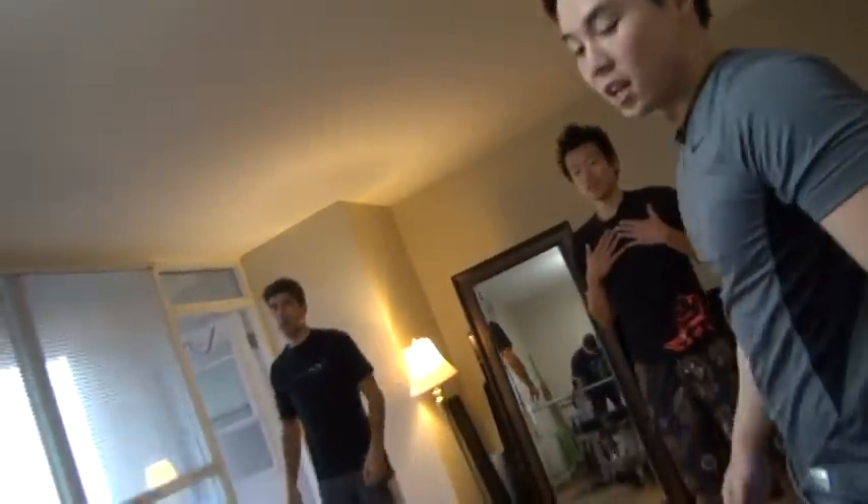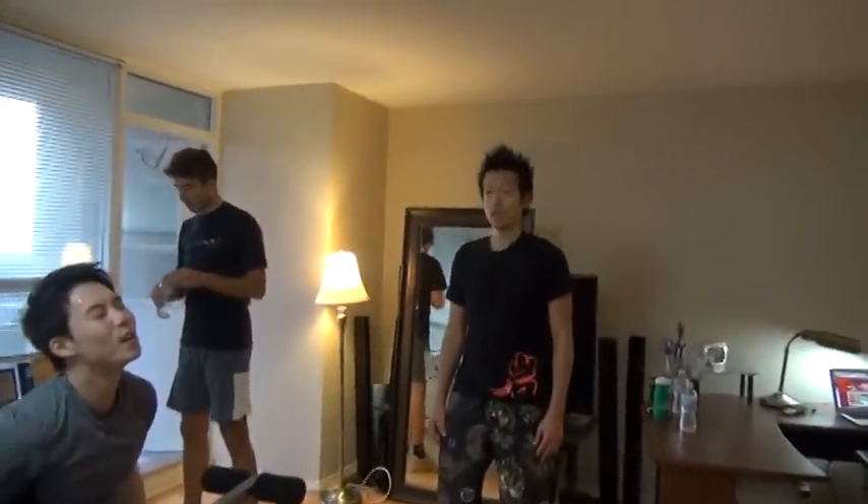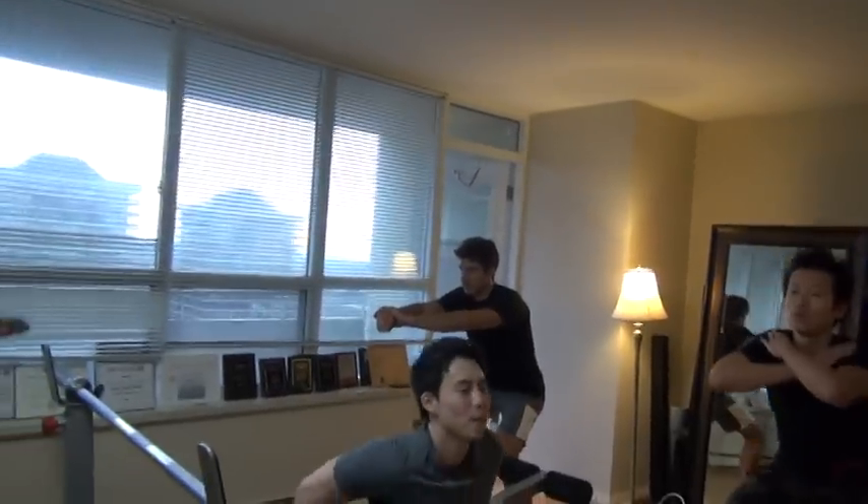Everyone listen carefully. When you guys breathe out, very quiet, please. Okay? So, ready? John, you just do that lift. Ready? Set. Go. One. Deadlift, deadlift. Two.